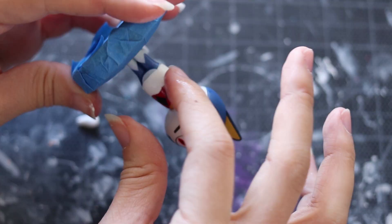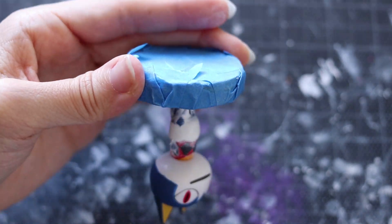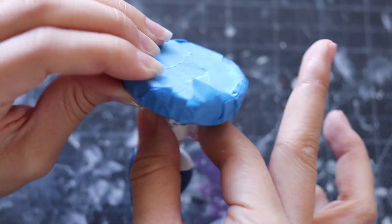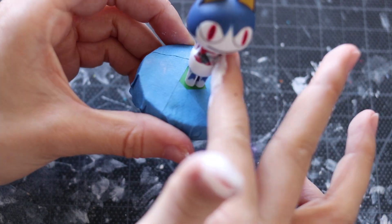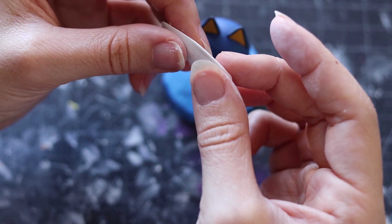Go ahead and place that onto the amiibo — we are going to give ourselves a very smooth working surface. You want to cover up the arms, and we're actually going to go ahead and cover up the head as well. This portion of the process is really simple. You're just allowing yourself a smooth base so you can add on anything such as arms, legs, tails, etc.